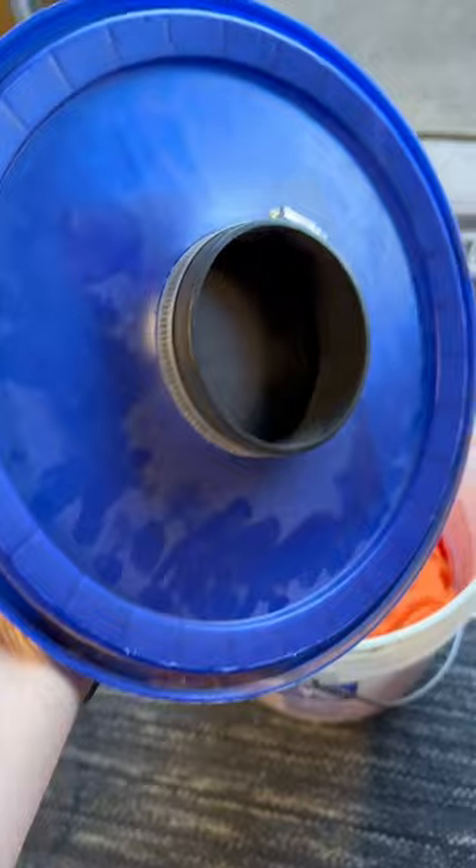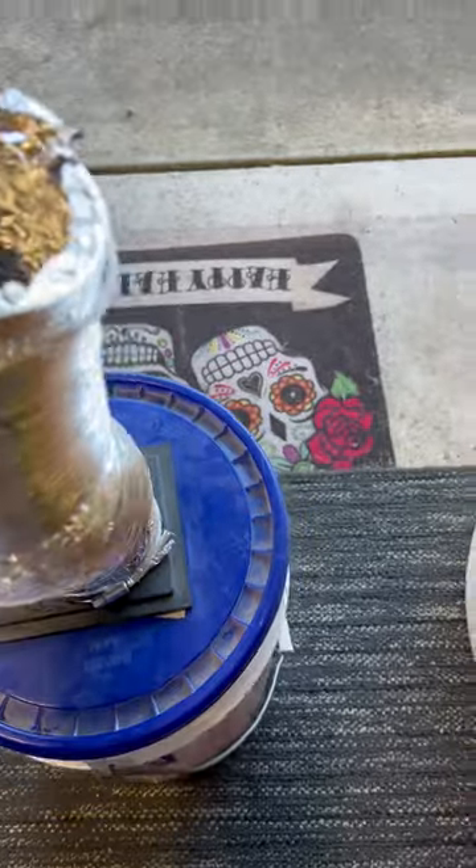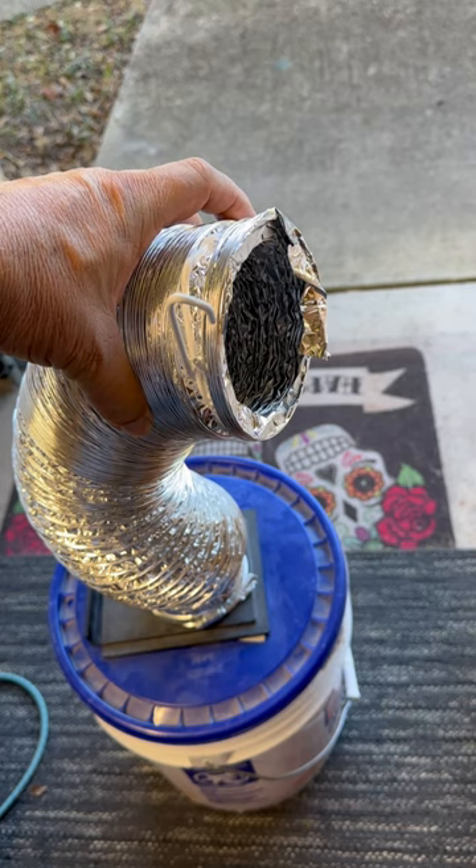I've taken the lid off this five gallon bucket, cut a hole in it, and put a clamp on there. Then I have a dryer hose that you can hang up next to your desk that you're spraying next to.